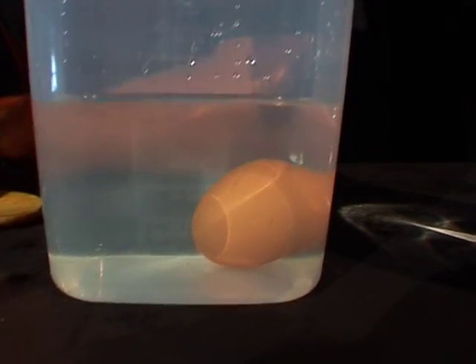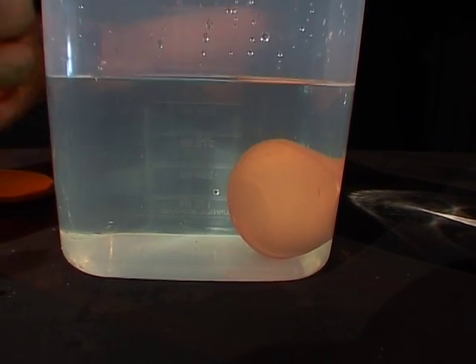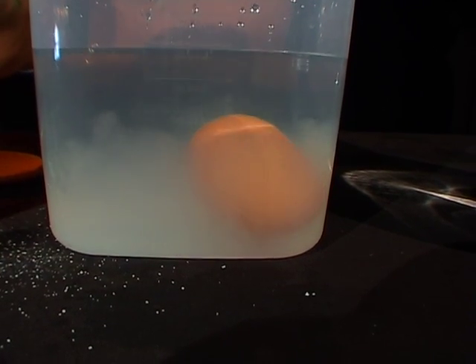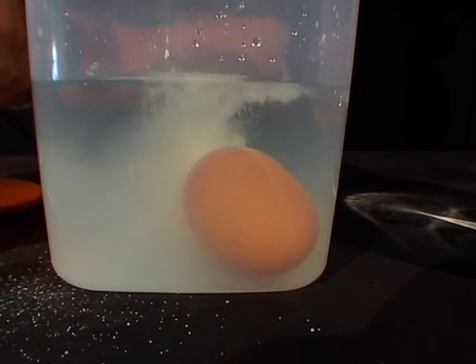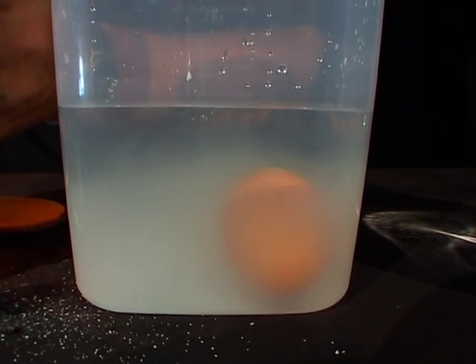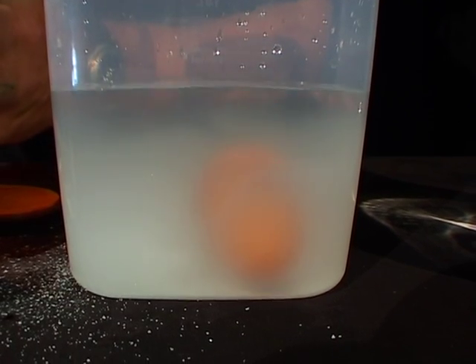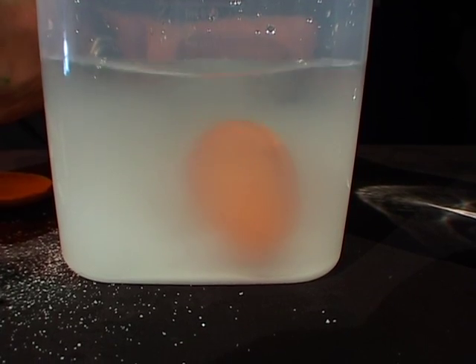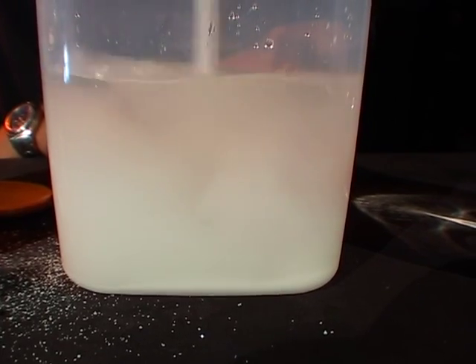Now I want my egg to float, so what I'm going to do is take my table salt and I'm going to put about seven or eight teaspoons in here — one, two, three, four, five, six, seven, eight, nine — there we go, and I'm going to give that a bit of a stir around.